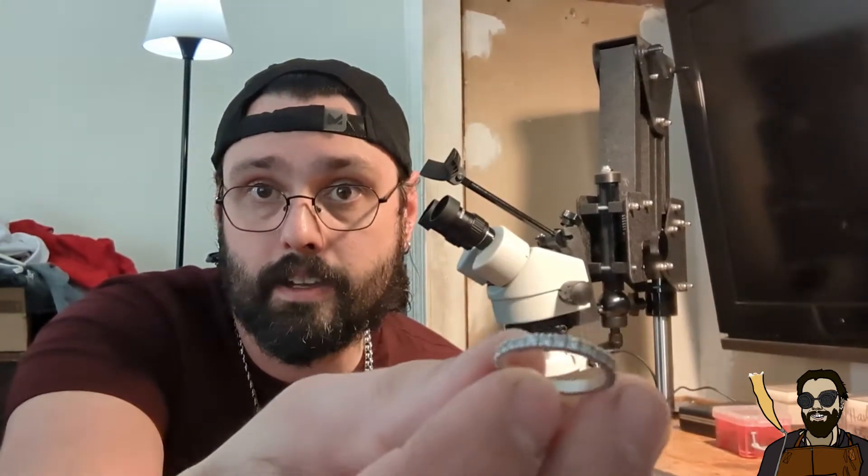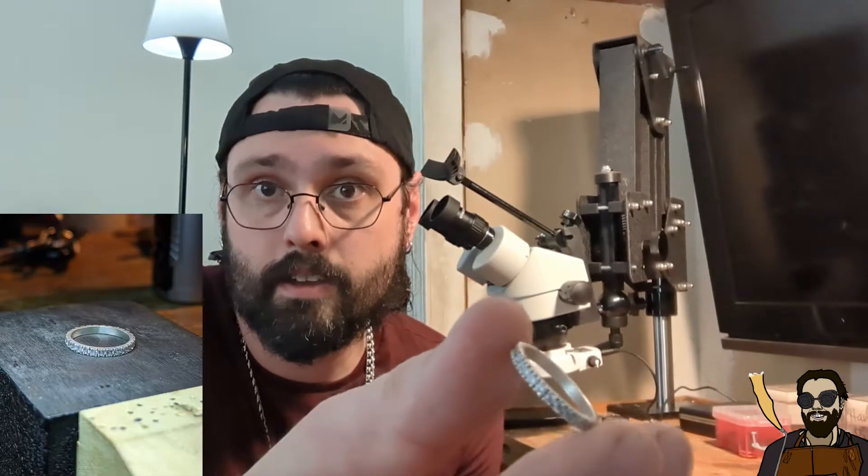I just set up my second bench. I moved it back home from my shop because I haven't been able to spend as much time there as I would like, and I have a lot to practice. I just recently started learning some stone setting. I'm practicing on some eternity bands that I cast, and I'm also trying to practice some flush setting as well. All that being said, that leads to the topic of today's video.